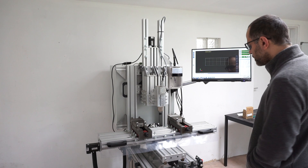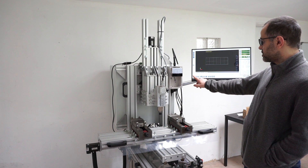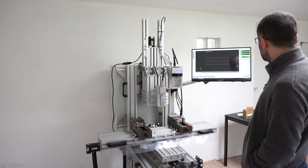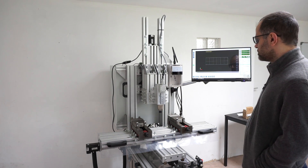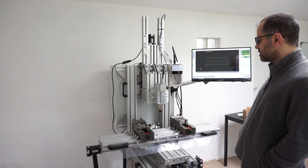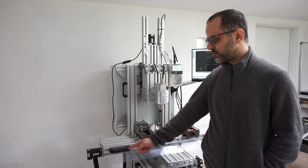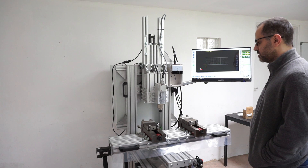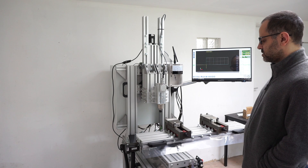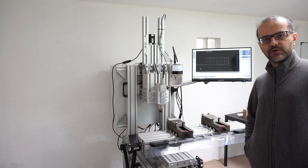Start. First thing you do is activate the drives with a reset. Then you need to home the machine — which is this button. Strokes are 205 millimeters on Y, 605 millimeters on X, and something like 160 millimeters on Z. And there we go, it's all good.